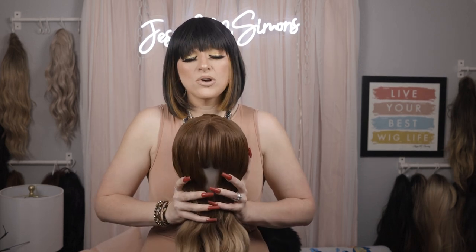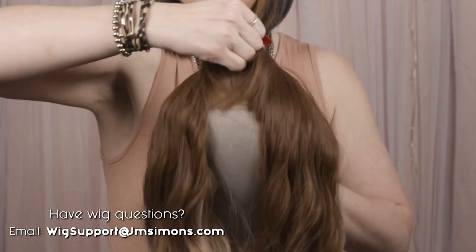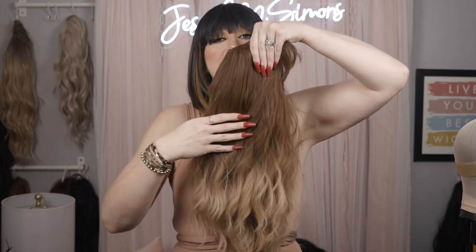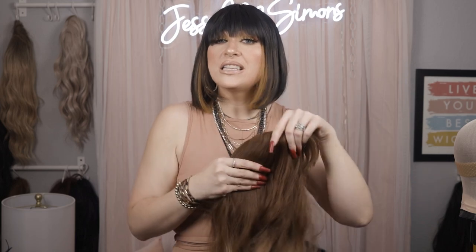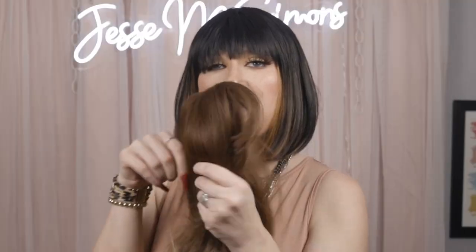They're going to have this rubber top on them, and with shipping, a lot of times with these bang wigs, what happens is they are shipped very flat in a package. They get shipped to the person selling them to you, and then they also get shipped to you. So what will happen is you'll get this really gorgeous wig in, it looks beautiful, looks amazing, you put it on your head, and you have a cone-shaped situation happening up here. So I want to show you guys how to fix that.